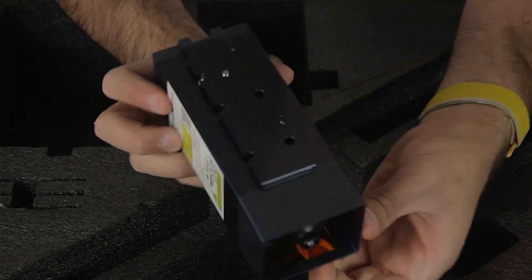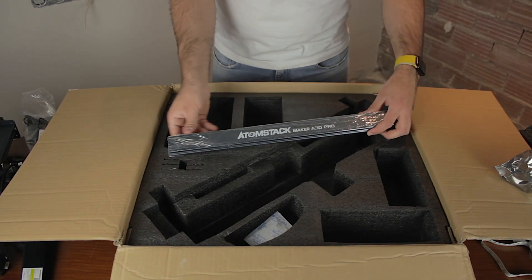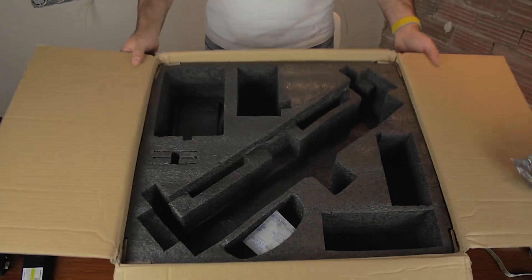It's the most powerful laser yet in our fleet, since it outputs 33 to 36 watts of laser power. Finally we'll find the front part of the structure as well as the rear part, that has the name of the model unit — Atomstack Maker A30 Pro. And now yes, we are done with the unboxing of these incredible machines.